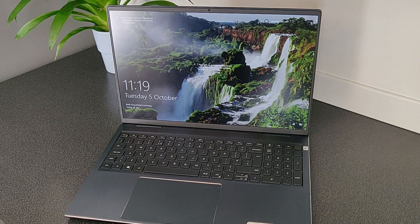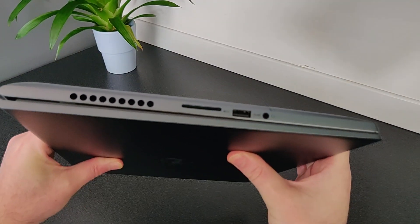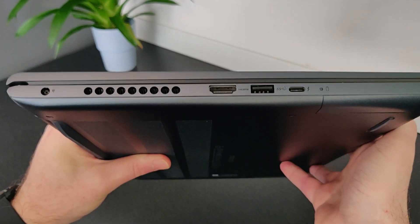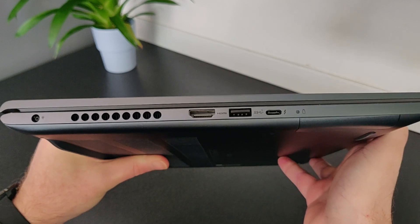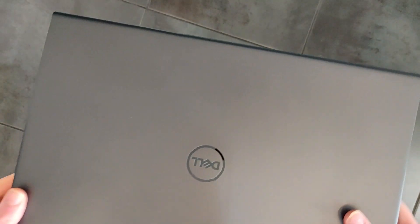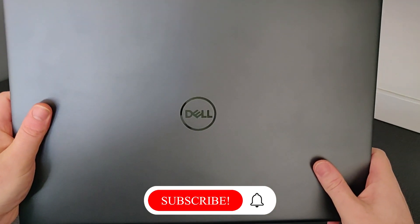The cramped keyboard may be an issue for some people if they're planning on typing all day, but personally I prefer it this way. I like that they've included a full number pad on the right hand side and this comes in really handy when working with spreadsheets. In a follow-up video I'll be looking into this in a bit more detail including performance for content creating, gaming and the thermals. I really want to see how hot this laptop runs and how quiet the fans are, and I'll also be looking at how the speakers perform and how accurate the trackpad is.